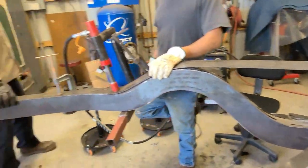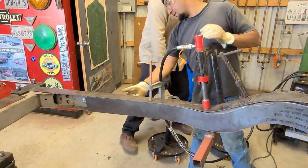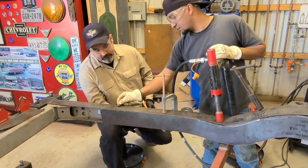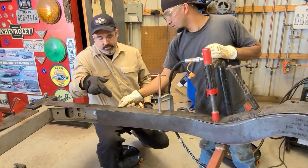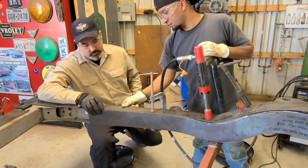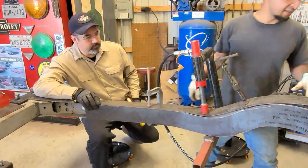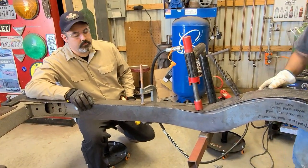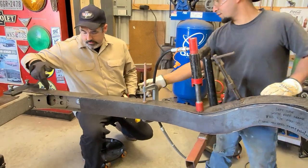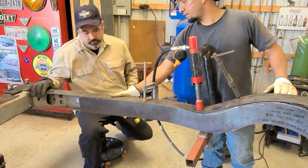Start tacking - put it in, go in a little bit, cut it. You want it in the middle, you don't want it overlapping at all, because when you grind it it's not going to have the load. So tack it, take it and cut it, roll it down.